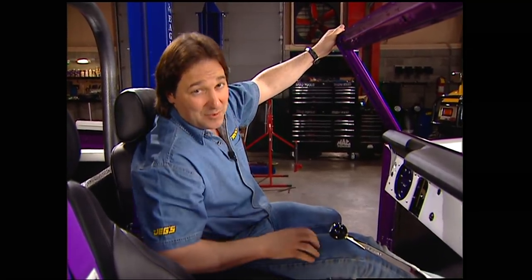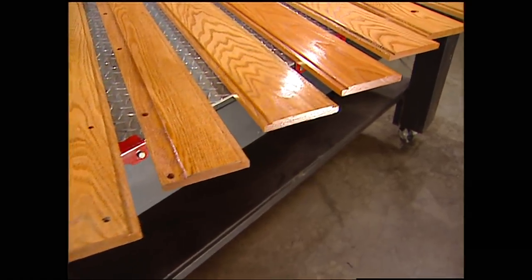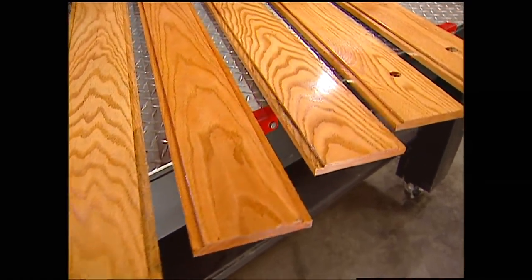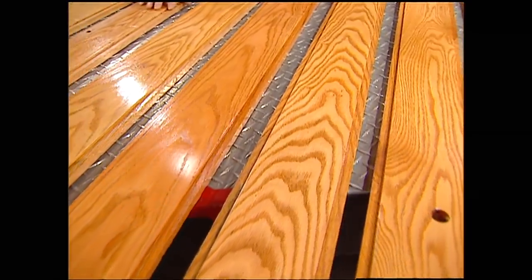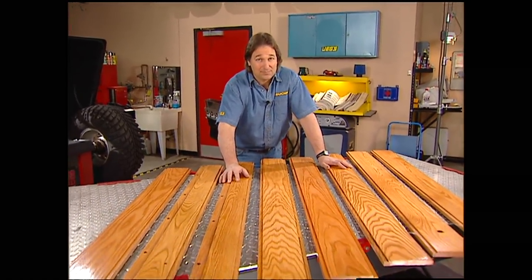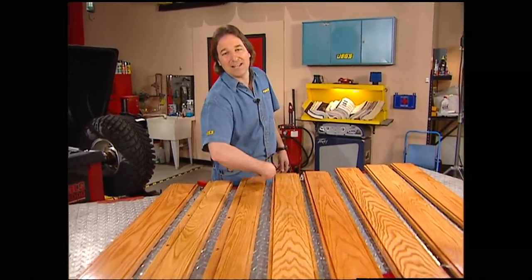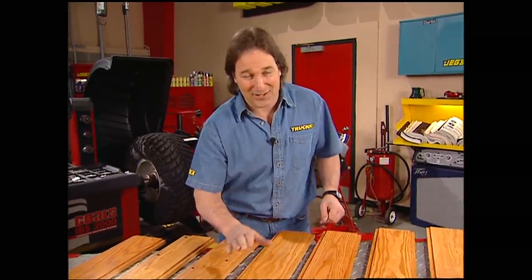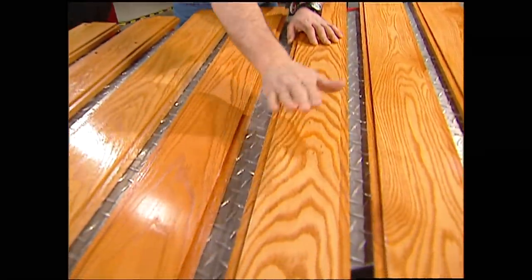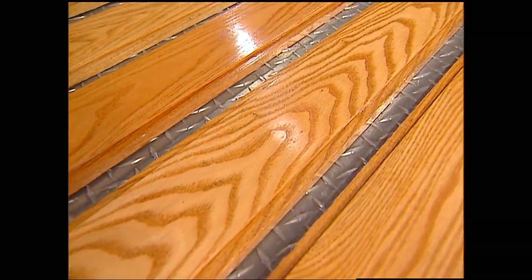Now we're going to do something a little different — this project is for you classic truck guys. One thing that makes a classic or older truck unique is that most of them have that gorgeous wood bed in the back. Eventually you're going to want to build them with a wooden bed and know how to put a good finish on it. Some of you might be thinking, 'Well, how hard is that? Go down to Home Depot and buy some stain and brush it on.' Right — and that will last you about two months. If you want it to look good and handle the weather, there's a lot more to it than that, and I'm going to walk you through the steps.